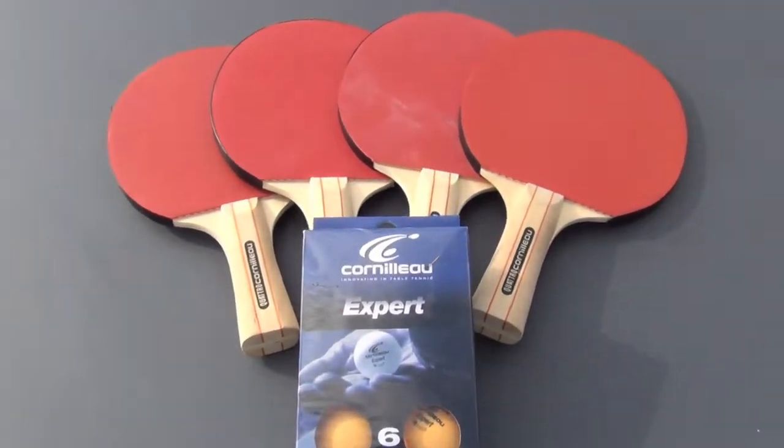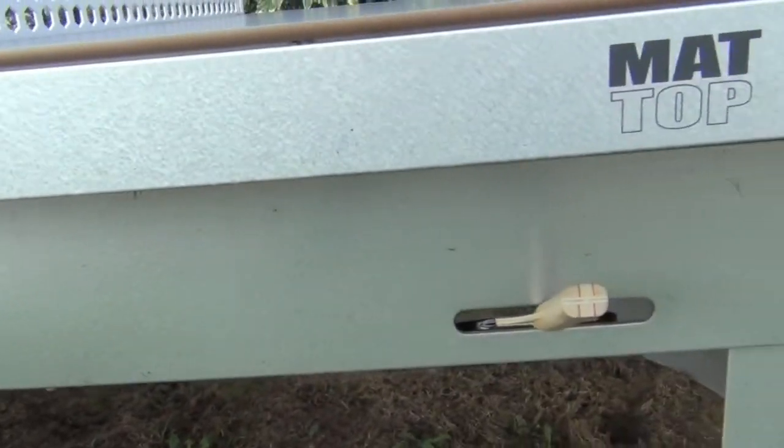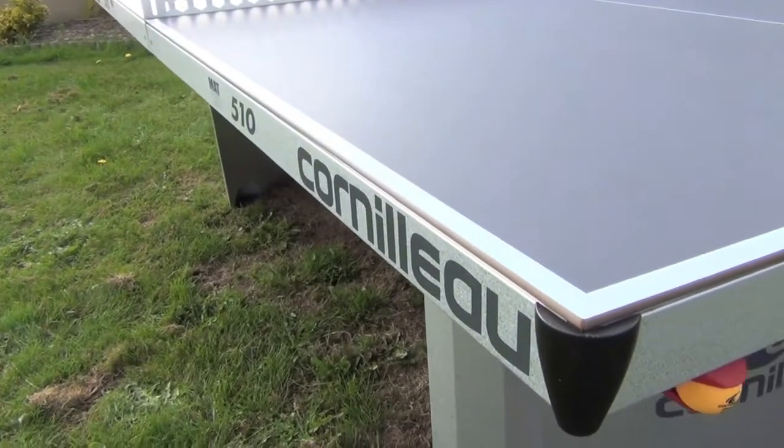It comes with four bats and six balls, which can be stored in these handy slots in the side of the table, and a ball can be placed in these holders at each end.